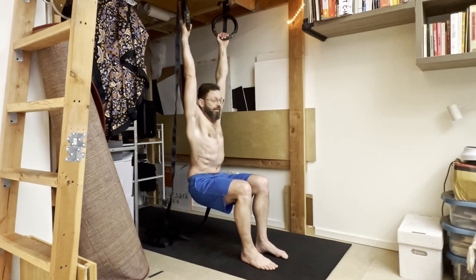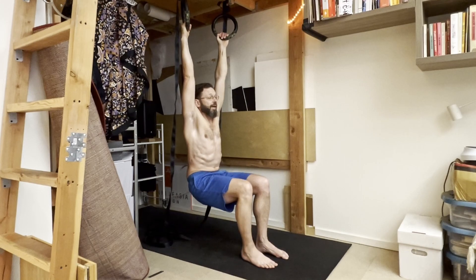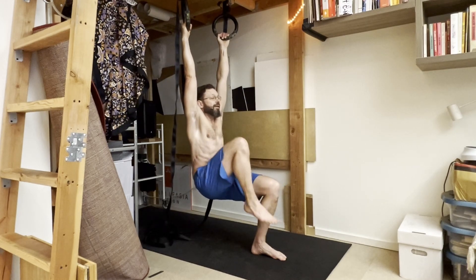To come into the leg raises, I'm just going to work one leg at a time without pulling up from the arms at all. Just bring my right knee into my chest and come down, then pull my left knee in and come down. All the lift is from the hip flexors.